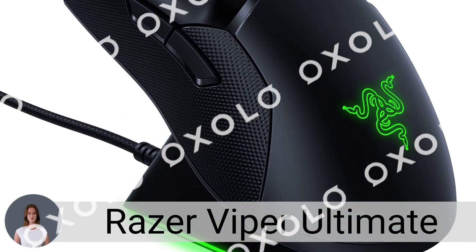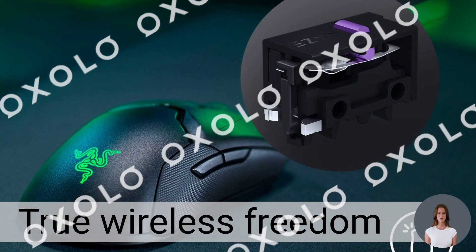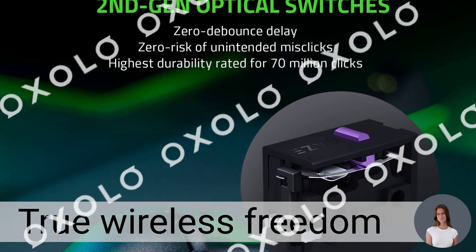Razer Viper Ultimate. Quicker. Lighter. Faster. Experience true wireless freedom with Razer HyperSpeed technology, reducing latency and interference.